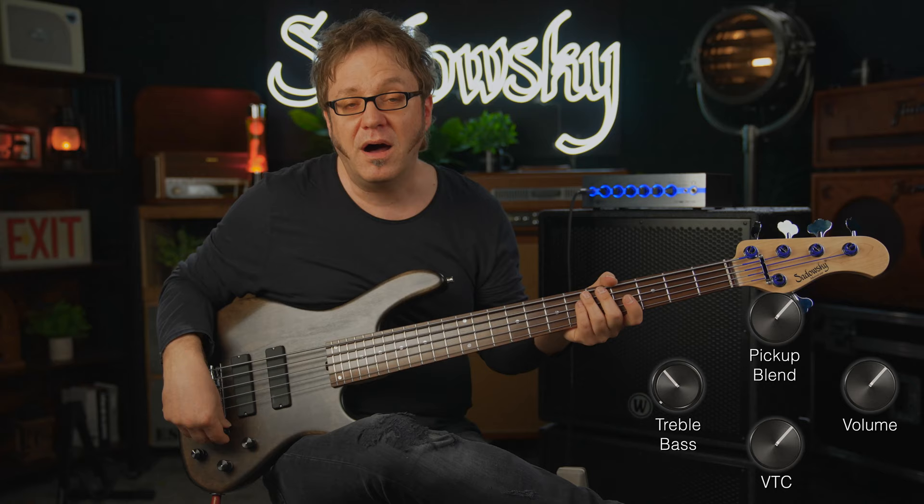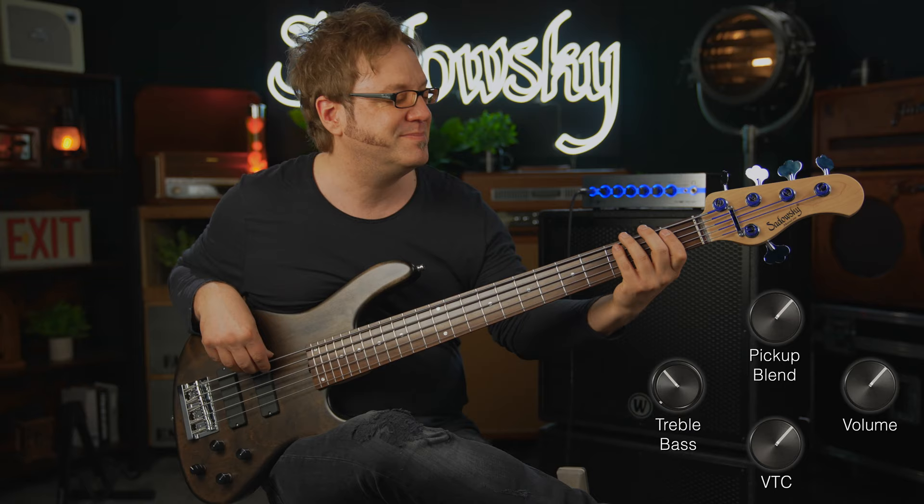I'm going to start out in passive mode — I have my VTC pulled, both pickups on. And since this is a five-string bass, here's a little bit of the B string for you.